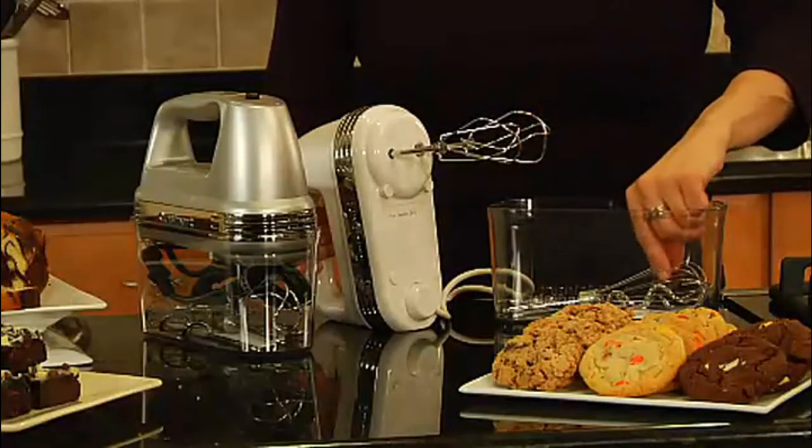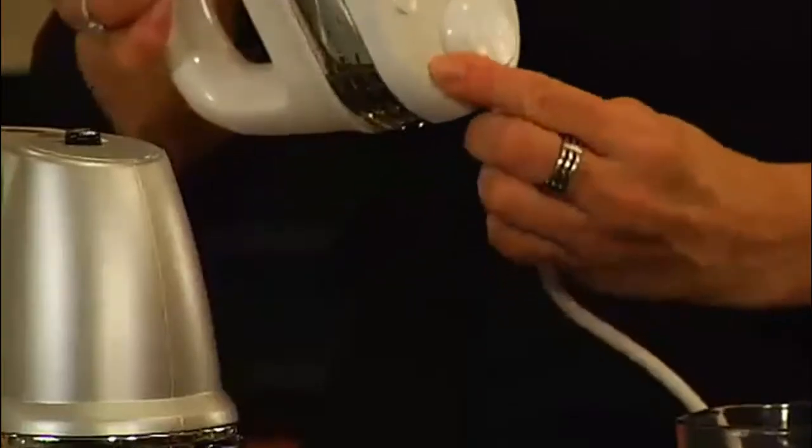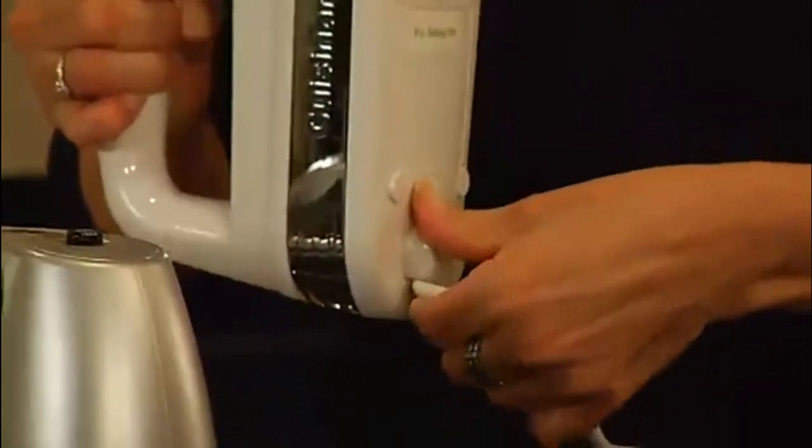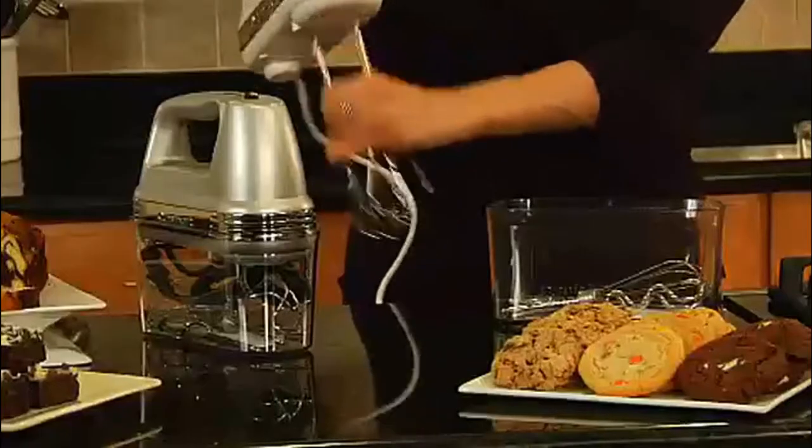Includes a snap-on clear storage case, beaters, chef's whisk, dough hooks, spatula, and instruction recipe book. Product is built to North American electrical standards. Note: refer to the user manual before use.